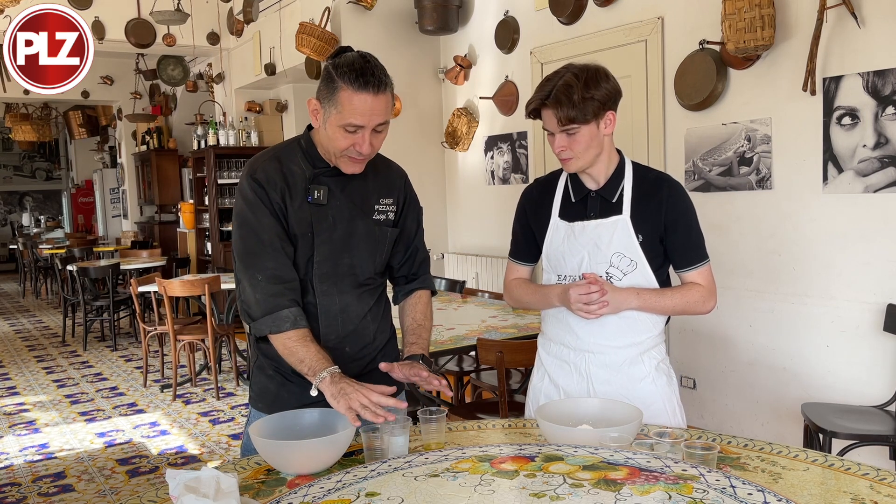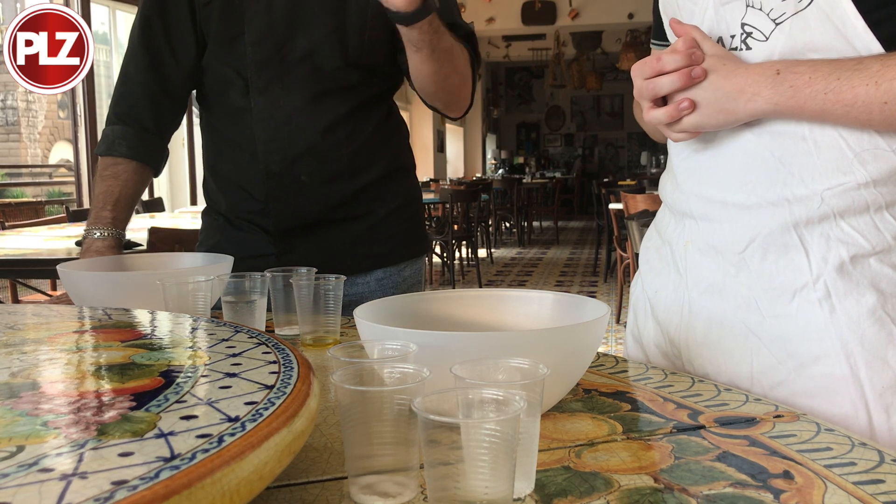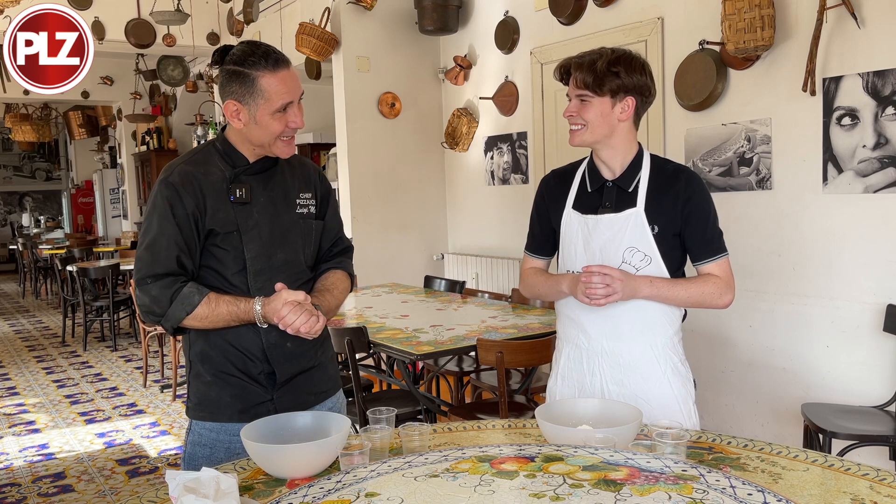The percentages are referred to the grams of flour, so the really important number that we should know is the grams of the flour. Now we are ready — let's make some pizza!